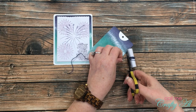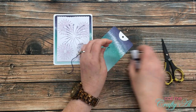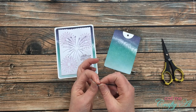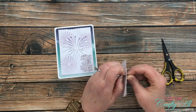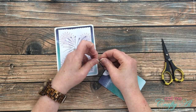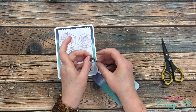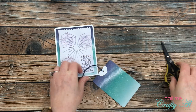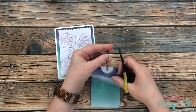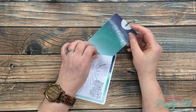I pulled in the Navy twine from the kit and cut myself about seven inches or so. I folded that in half and fed it through the hole in the card. Once I had it looped back through itself like a luggage tag, I put a knot in the top and cut off the excess string above the knot. I wanted to make sure this fit back in the bag and would be easy to pull out, so I tested that out — and it worked very nicely.